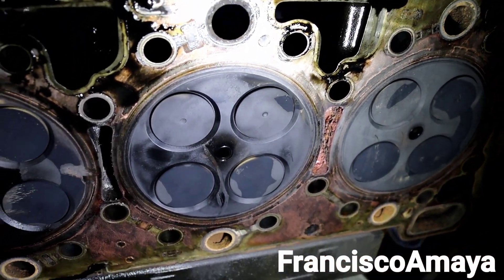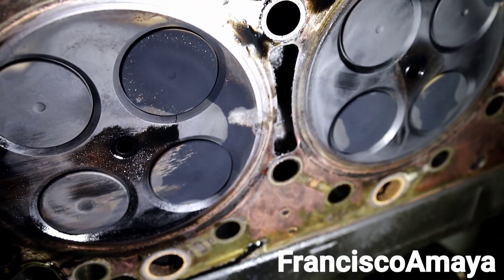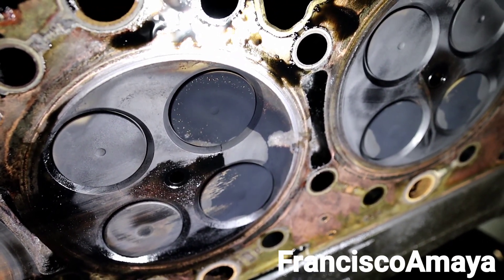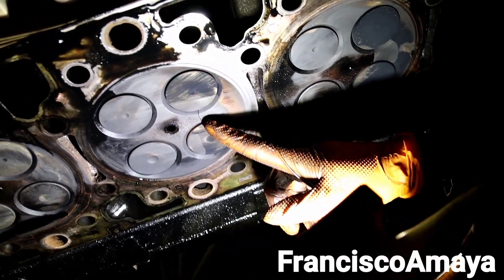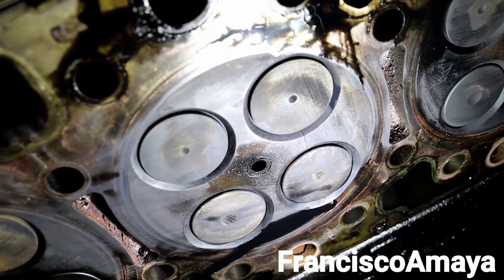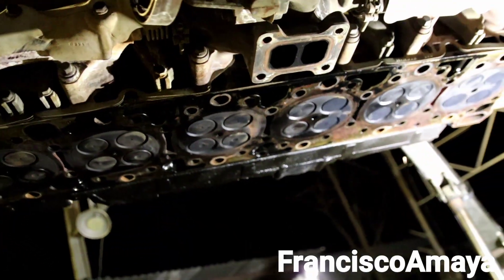Then we go to the next one — can you see this over here? This is a big crack that happened because of an overheated head. You can clearly see that is a noticeable crack, very visible. And we have another one over here — check it out, another crack right there, super visible as well. And we have another one on this one too, right there. So this cylinder head was damaged simply because that engine ran without coolant.